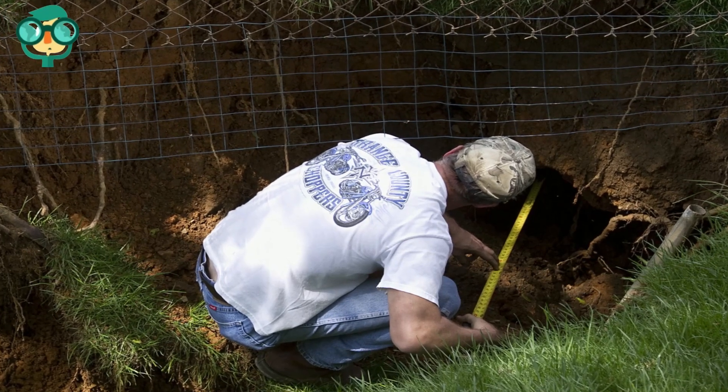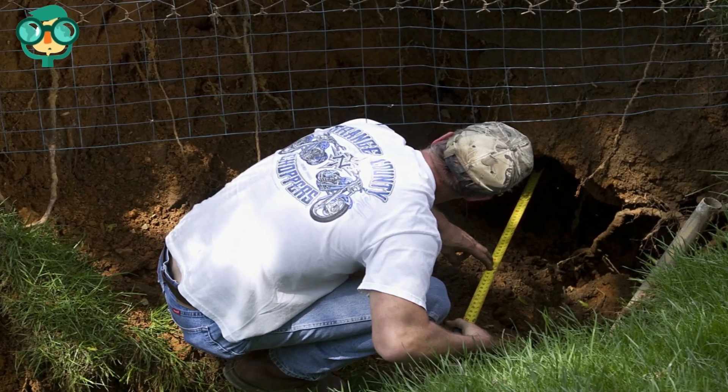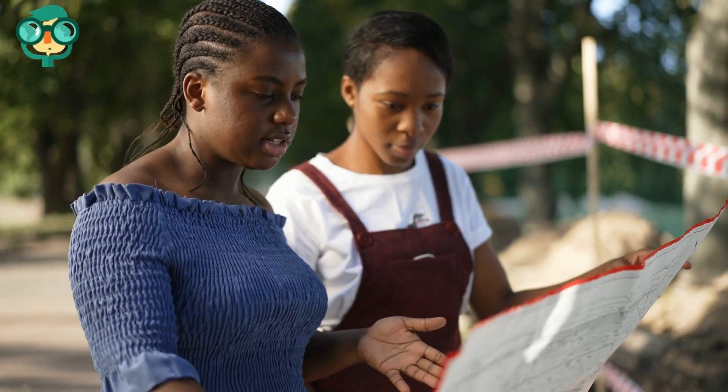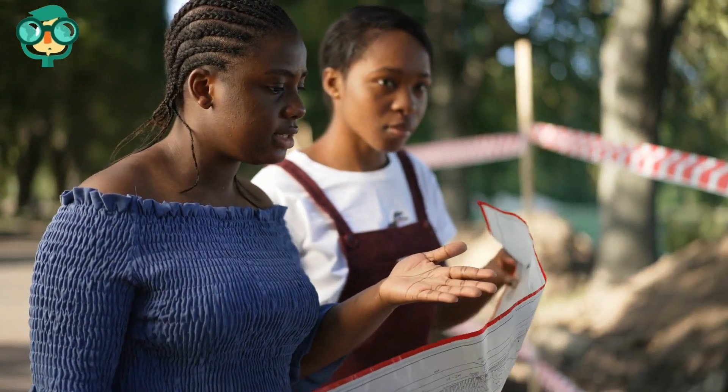Probe the size and depth of the sinkhole. Only relatively small, shallow sinkholes can be filled by homeowners. If you're concerned about working in and around a sinkhole, or if you think that the sinkhole is too large for you to fill, it's time to call professionals. Use internet resources to find a local landscaping company, and explain that you're hoping to have a sinkhole on your property filled in.